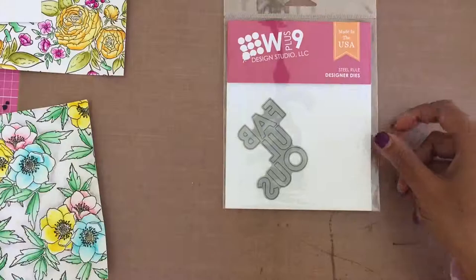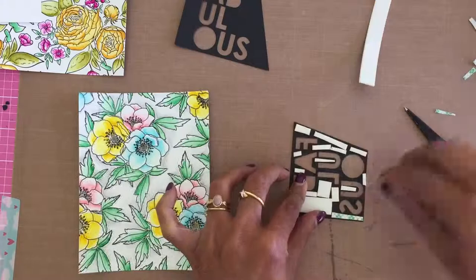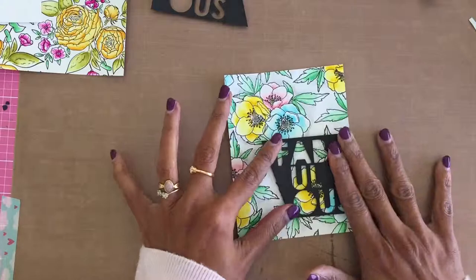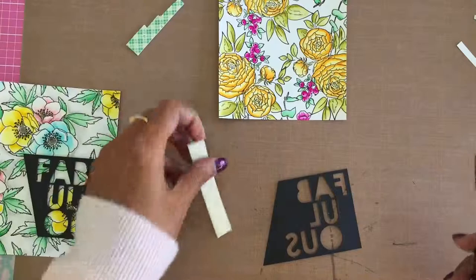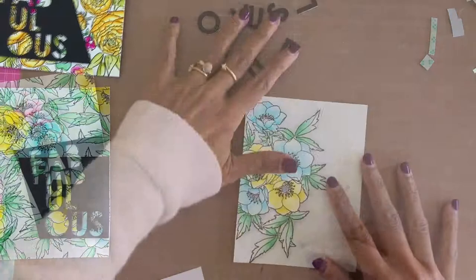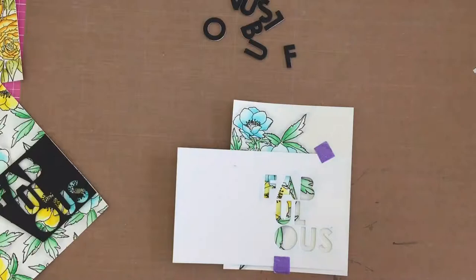For the sentiment, I used the Fabulous die — I die-cut two black cardstocks and am going to use the negative panels, trimmed with an angled edge on one side. Using foam adhesive, I adhered the two negative panels onto two of the fully colored background panels. For the large watercolor cluster panel, I used the positive die cuts, which were left over from the negative die-cut panels, stacked and glued for added dimension.